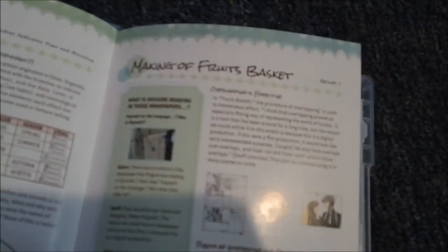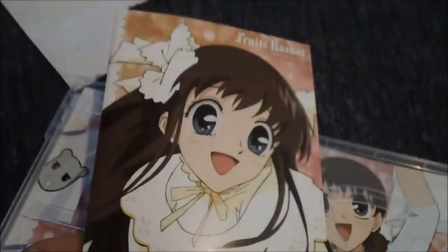There's a 'Making a Fruits Basket' section in the guide book. My camera wasn't autofocusing but it does say 'Making a Fruits Basket' — as you can see now that it finally autofocused. It's actually a continuation from the front to the back.